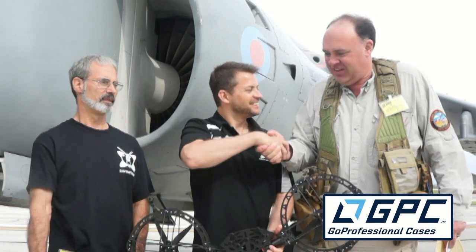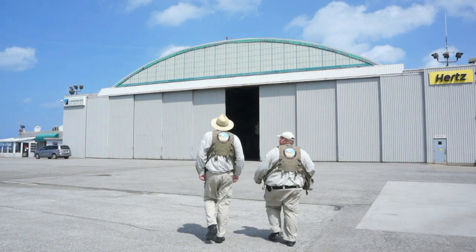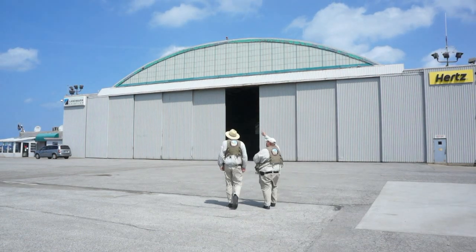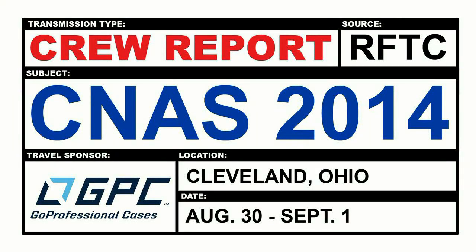Thanks to Matt and Mike for meeting up. That's it from the Cleveland National Air Show in Ohio. A big thank you to Rick Bowman from Go Professional Cases for making this trip possible — and another trip coming up, as they'll be in Dallas, Texas in two weeks for the Drone User Group Network Conference. Fly safe.